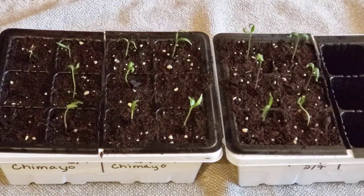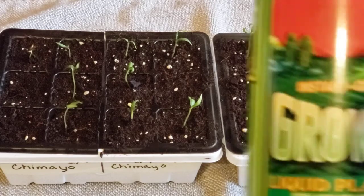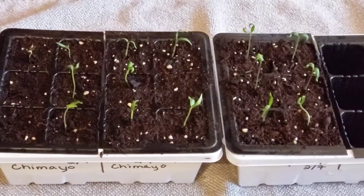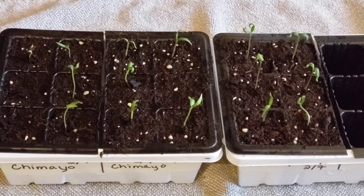In probably the next 7 to 14 days I'll be giving them their first dose of fertilizer. I use Fox Farm Grow Big — you can use whatever you want. I use liquid fertilizer because it's easy and that's how you're feeding them through the bottom. I pretty much only use liquid fertilizer unless it's something like worm castings out in the garden, because then I know my plants are getting enough.